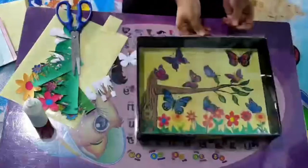Let's do this! Here's our Butterfly House Artwork.